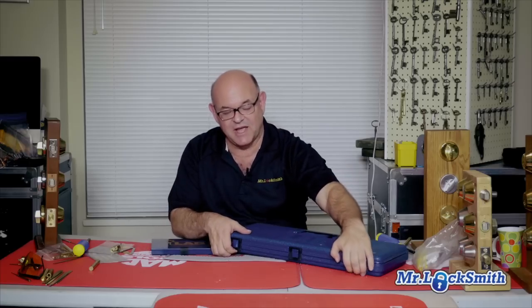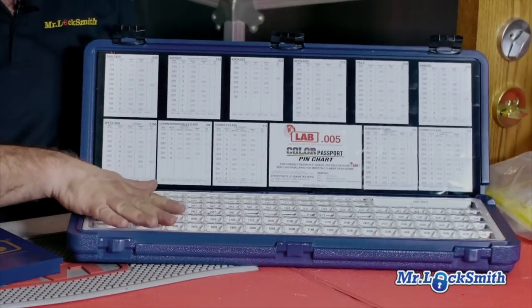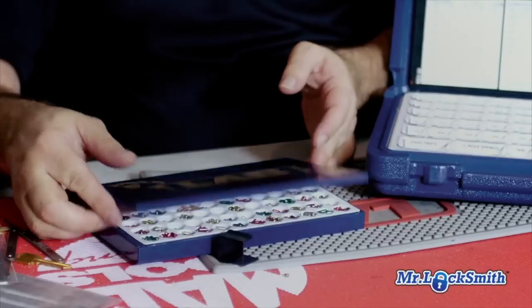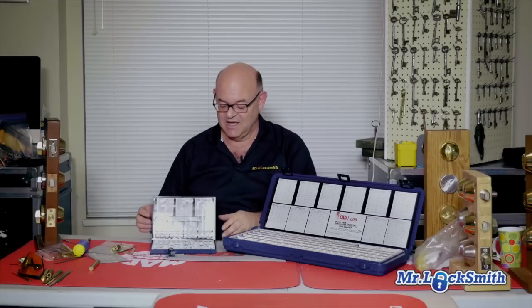In my shop and in my service truck I have the big Lab pin kit. In my tool pouch I use just the mini Lab pin kit. It fits right inside my toolbox. It's easy and light, especially when I'm going up to the 10th or 15th floor in an apartment building — I just take up this little kit in my toolbox.